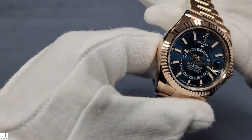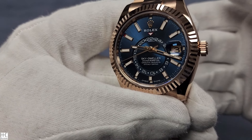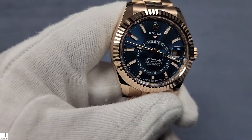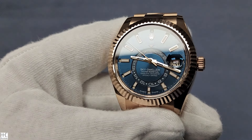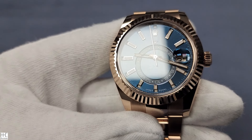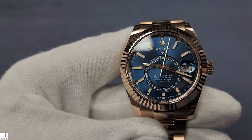Caliber 9002, power reserve about 72 hours. Basically all Rolex watches are plus or minus two seconds per day — an extremely accurate watch. If you look at the dial, the beautiful blue-green with a little bit of a sunray type of finish.